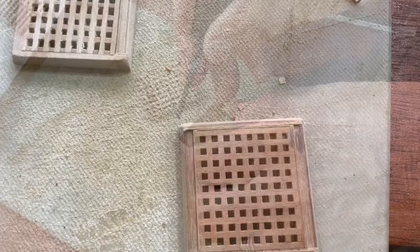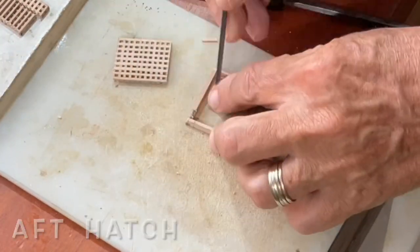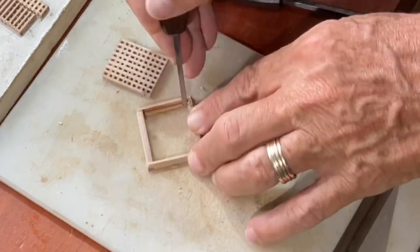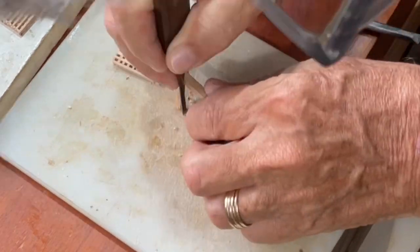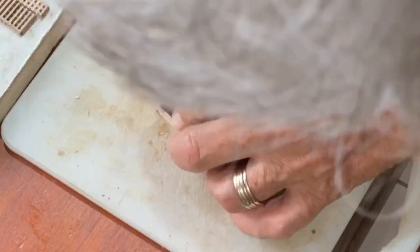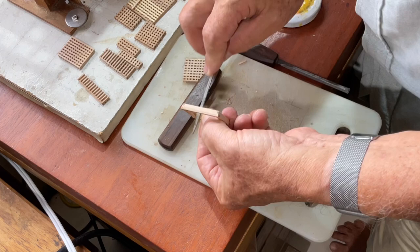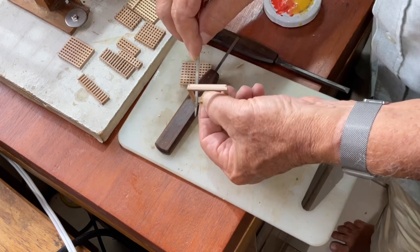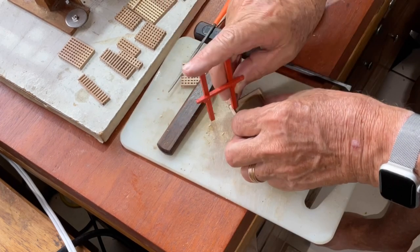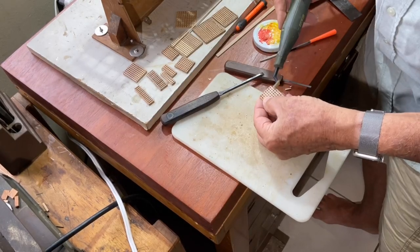Now comes the real test, which is to make the main Jarbit pin fit through the frame. We'll see how accurate we were. I'm sure this is going to give me lots of challenges and a lot of patience. And of course, if you screw it up, you'll simply make another one and then make another one until you get it right.